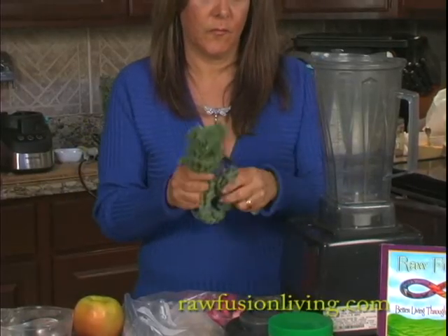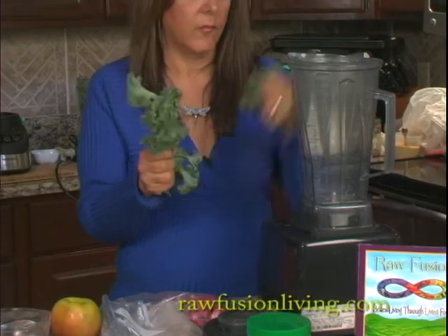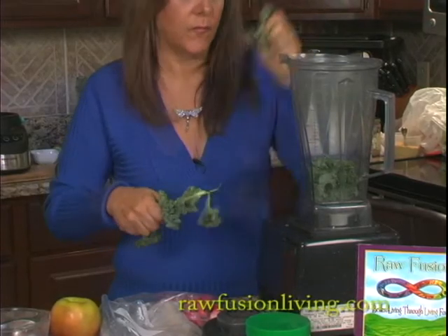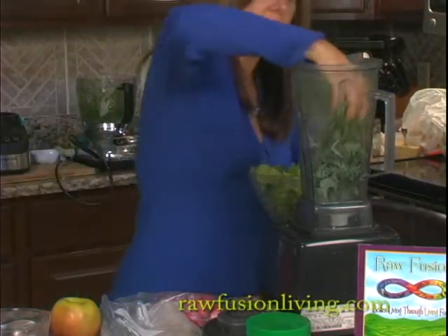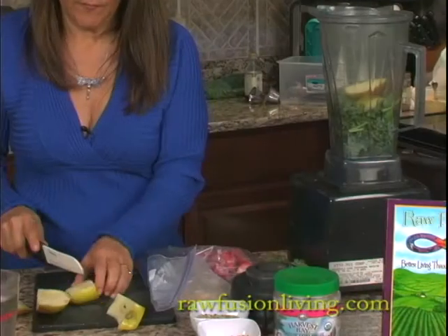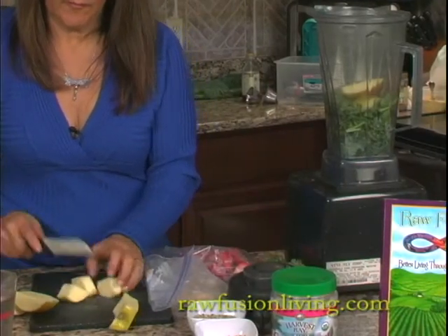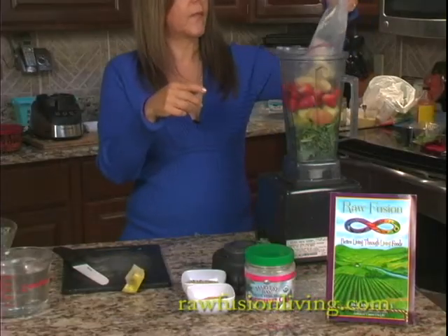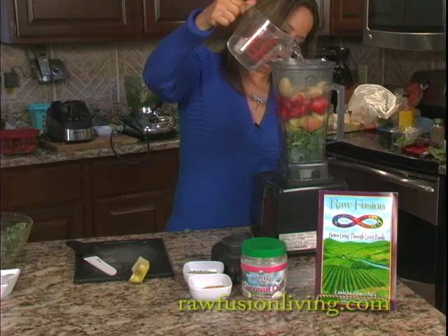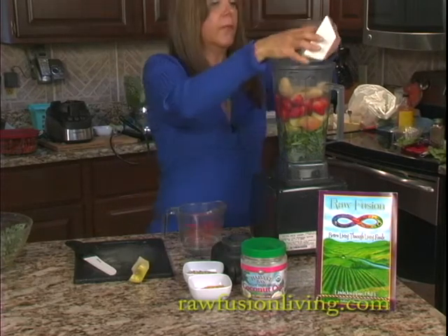Tear the kale away from the rib and discard the rib. I'm going to do a combination of spinach. I'm going to cut an apple. Strawberries. I'm going to add some frozen banana. Add some water, about two inches to the bottom. Add ice.